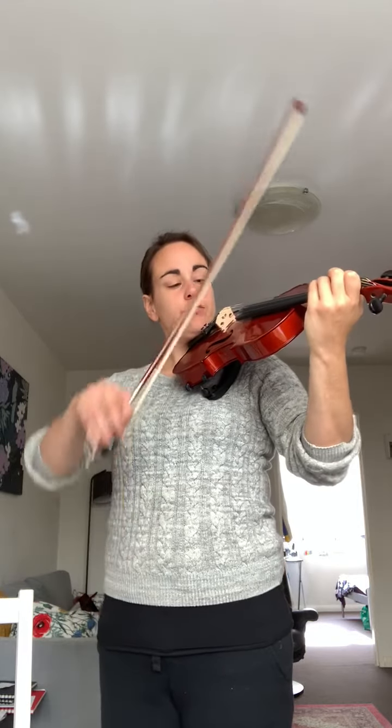Okay violins, here is your first warm-up. We're going to play a D scale using Mississippi hot dog. Please play along with me. One, two, three, four.